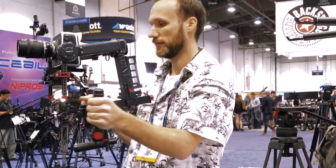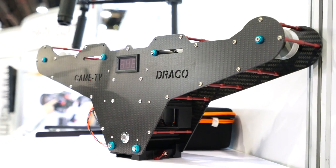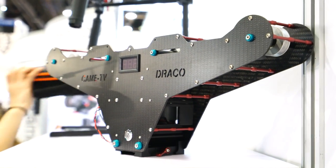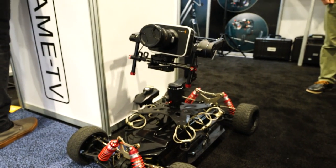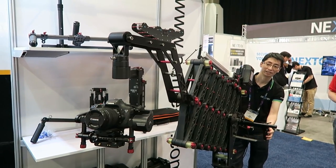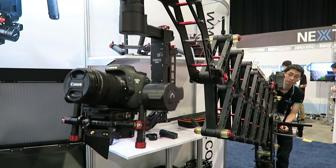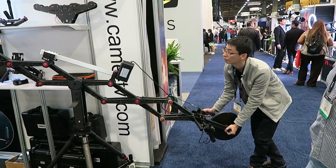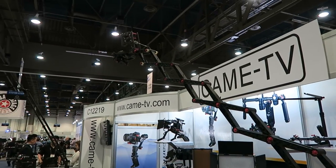KM TV is now also expanding the use of their gimbals so you can mount them on their new cable cam system, which is useful if you want aerial shots in places where it's illegal to fly drones. For those low-angle shots, you can also use the new RC car setup. They also offer a new harmonica-style crane, which will allow you to attach any of their gimbals and power the full system using one V-mount battery. This way you can control the position of the camera on all three axes, and also extend or contract the crane to achieve different heights.